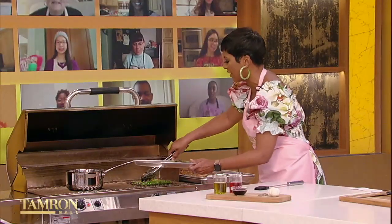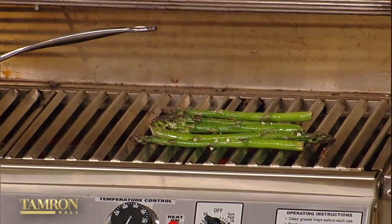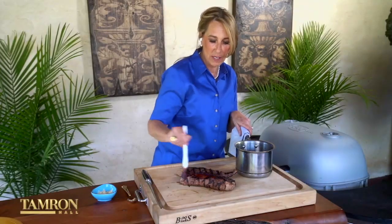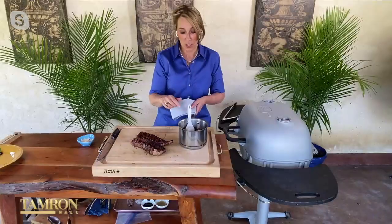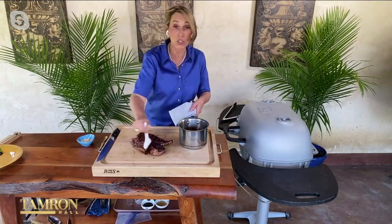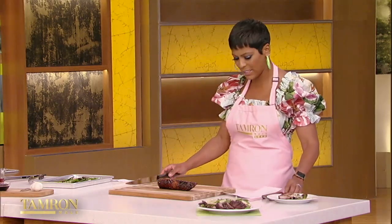I've got my asparagus on there — just let that grill for a few minutes. While that's going, we're going to put our blackberry glaze on the pork tenderloin. Just brush it on liberally. Look how shiny it is! I have a finished piece over here — all glazed up nice and beautiful, rested so the juices are in there. Now we're going to slice through this tenderloin.